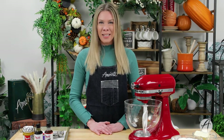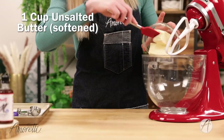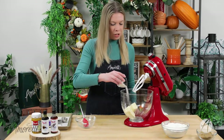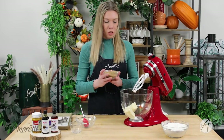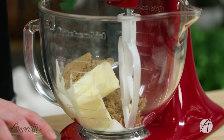Let's get started. The first step is we are going to cream together our butter with our sugars. Make sure you're using softened butter. I have some regular granulated sugar and also some brown sugar. Into the bowl it goes and we're just going to turn this on and mix it up until it's nice and fluffy and incorporated.